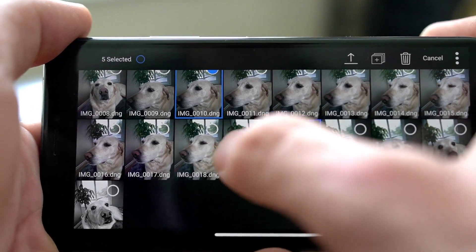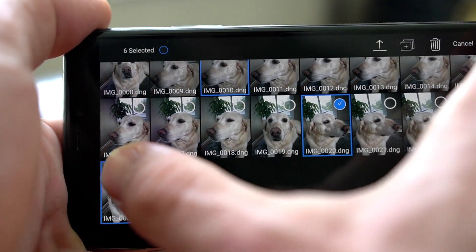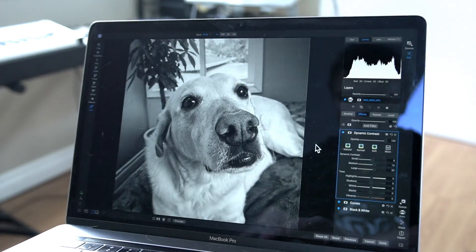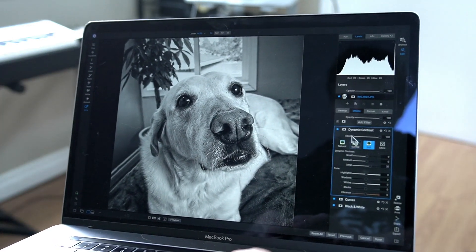This is why On1 360 is so valuable to me as a photographer. I'm constantly looking for ways that I can simplify my workflow so that I can focus on the creative aspect of photography and not the technical side of it.